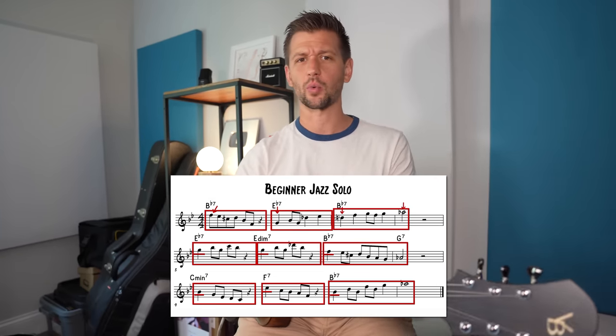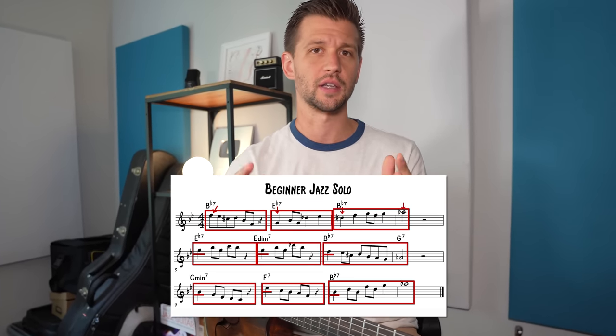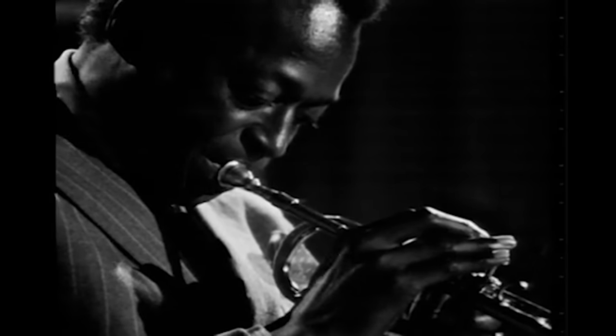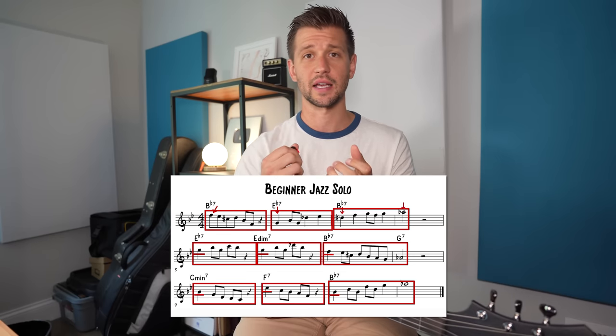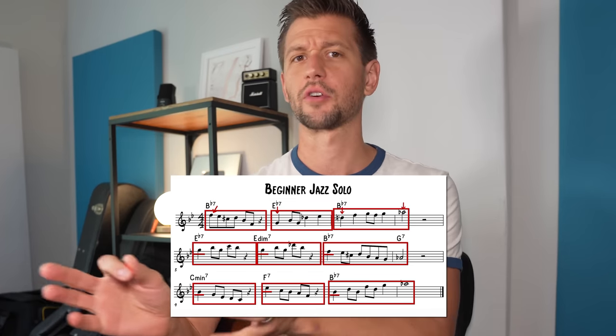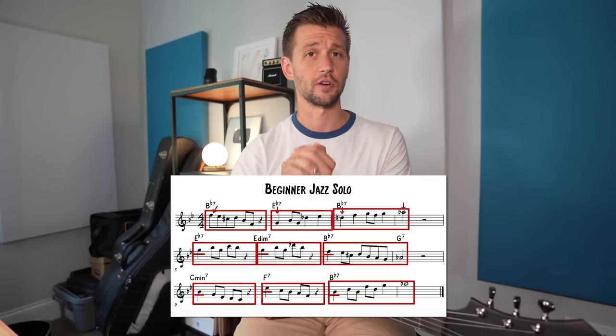Honestly, that's not a bad way to start a solo. It's not really always a good idea to start guns blazing with lots of notes — you'll hear Miles Davis play a lot like this. But what I hear from a lot of beginner jazz players is this tendency to do this for an entire chorus and then another chorus and then another chorus. That's not really what professional jazz musicians are doing.